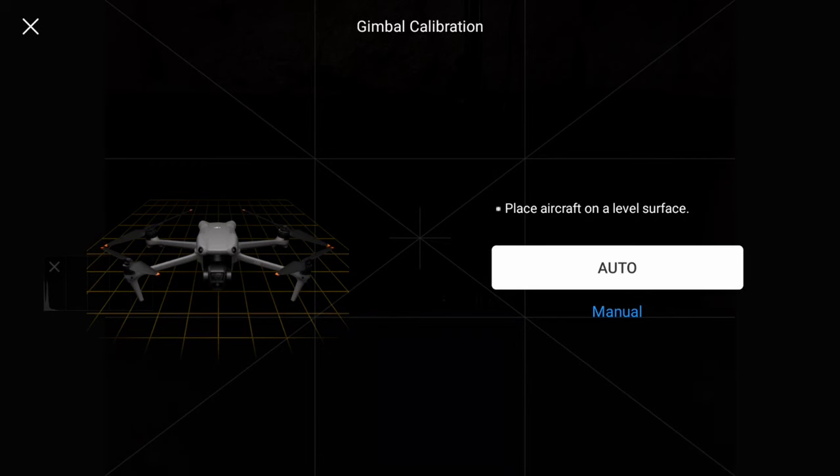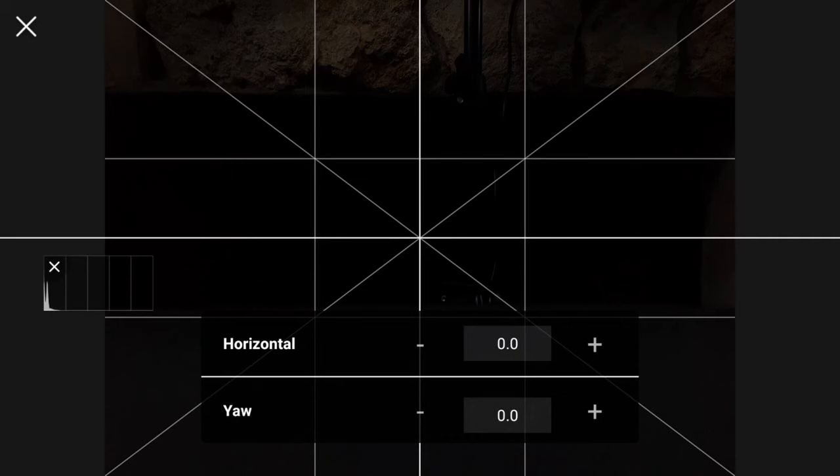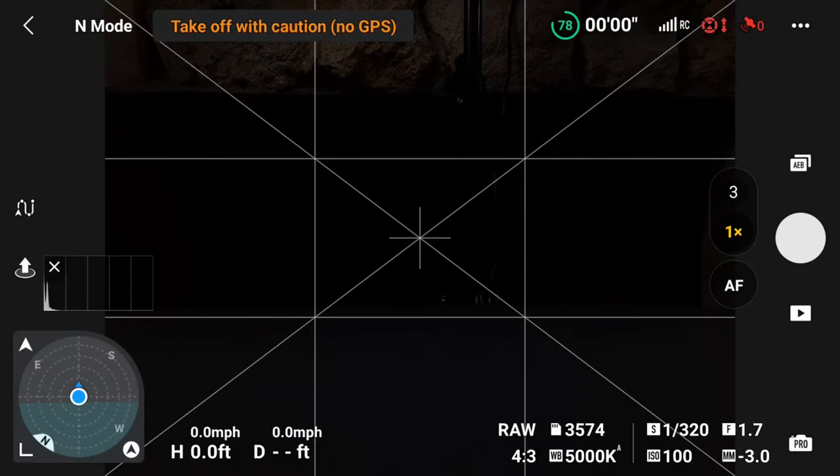Press the arrow to the right and choose Auto to automatically calibrate the gimbal. Alternatively, you can choose to manually calibrate the gimbal — select Manual and you'll be able to define the horizontal and yaw values to get your horizon level. This is actually handy for when you're in the air and need to calibrate on the fly.